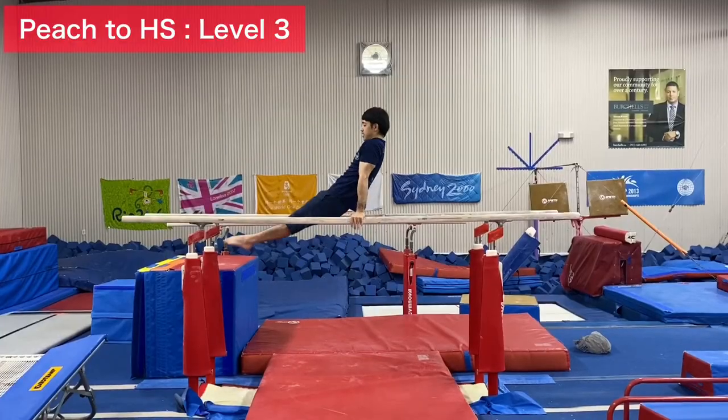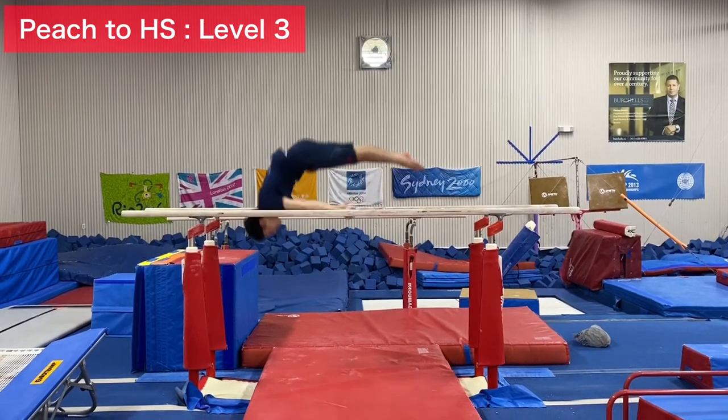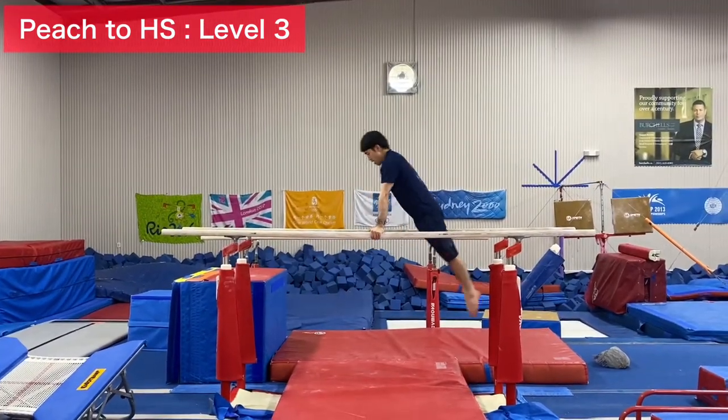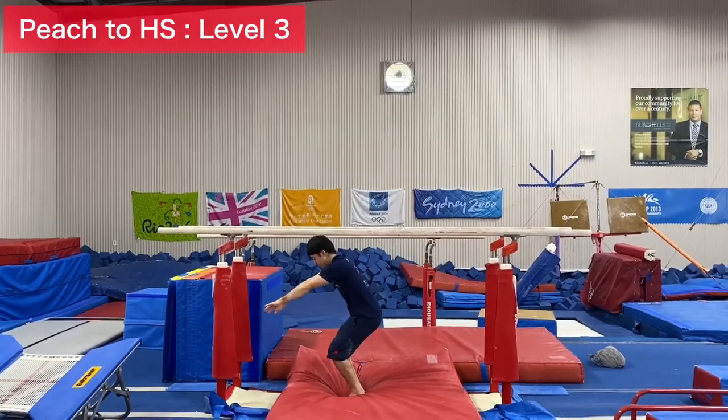If you can do that, we can start level three. From the drop, do the pitch, then stand. As your swing gets bigger and bigger, you can actually support and land on your feet.